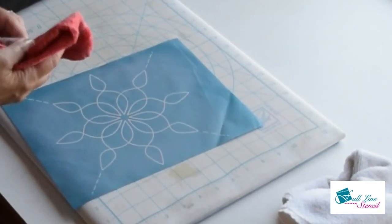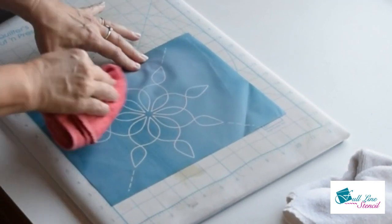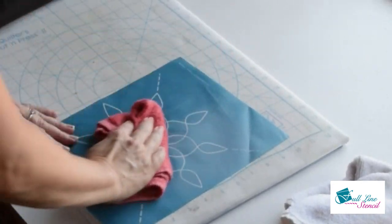The last option I'm going to show you is a damp towel. I think it works really well, but you need to allow time to let it dry before you use the stencil again.